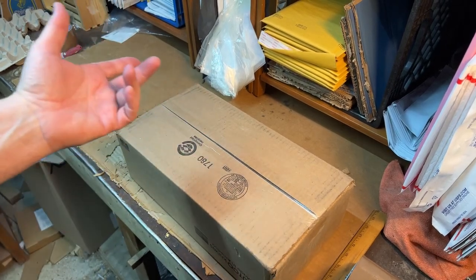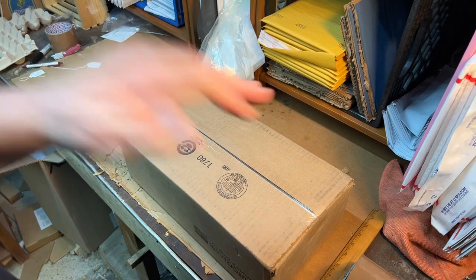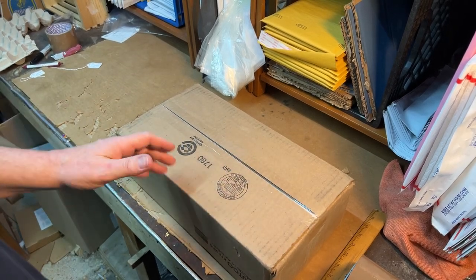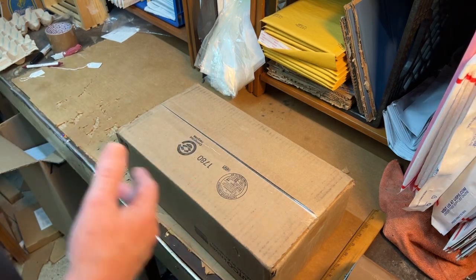It took them — I don't even think it took a week, did it? Maybe two weeks. Ten days, maybe. I got these back two days ago. I just haven't had time, and I didn't want to open them until I could open them with you. So, here we go.